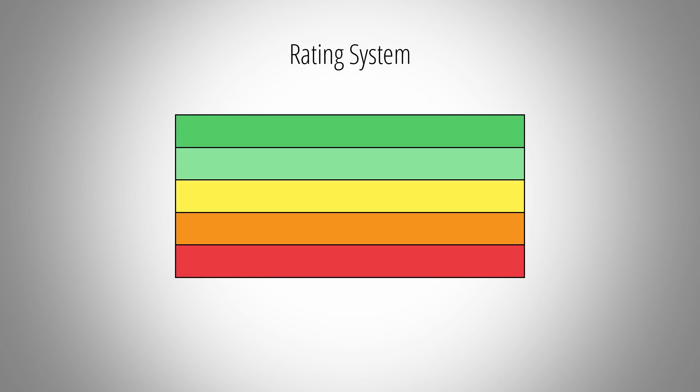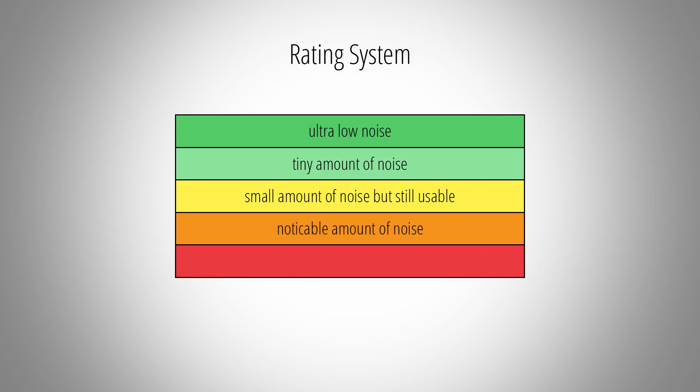All devices with a dark green rating have a noise floor that will be negligibly low in pretty much any recording situation. A light green rating means that this device will give you just a tiny amount of noise, but in most recording situations this will be completely inaudible. A yellow rating means that this device will produce a small amount of noise which, depending on your recording situation, might be perceived by some listeners.